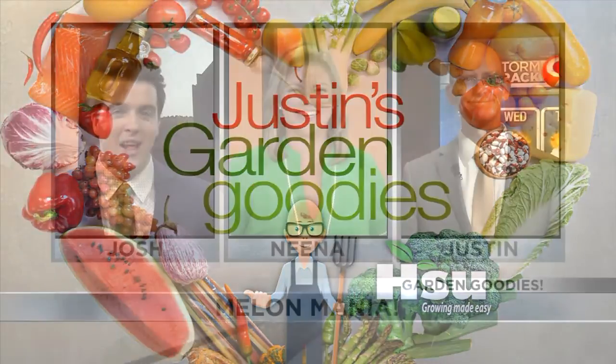The gang is all here this Wednesday for the first time this week, just in time for Justin's garden goodies. Nina had to get back just in time — she can never miss garden goodies. It's getting late in the season where we start to get squash and melons, and Justin grew some melons this year.